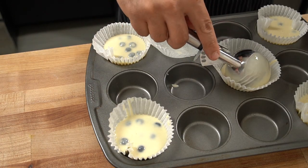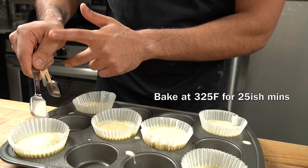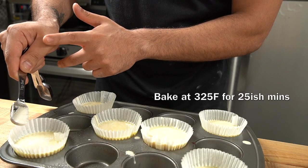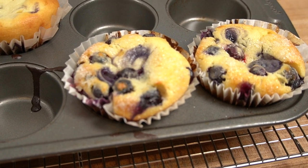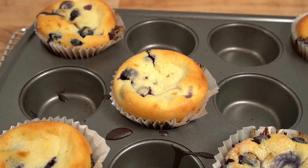Here's where we're going to use the real sugar — it goes on top of the muffin and it gives you a much better muffin top. You can see the ones on the right bottom here are the ones with sugar; the ones on the top left are without sugar. You can see the difference.